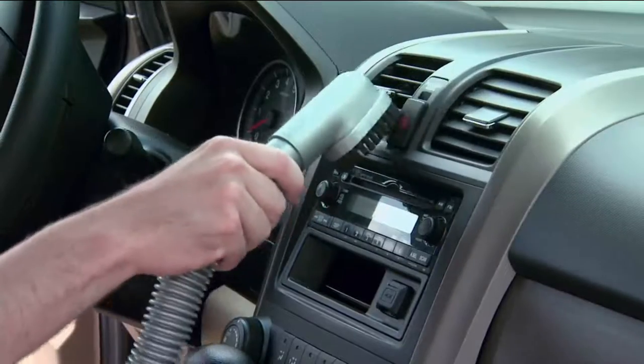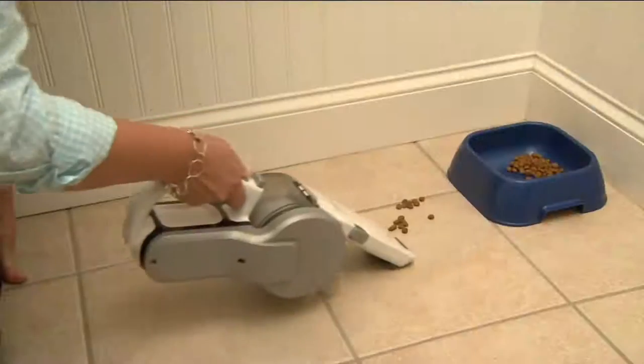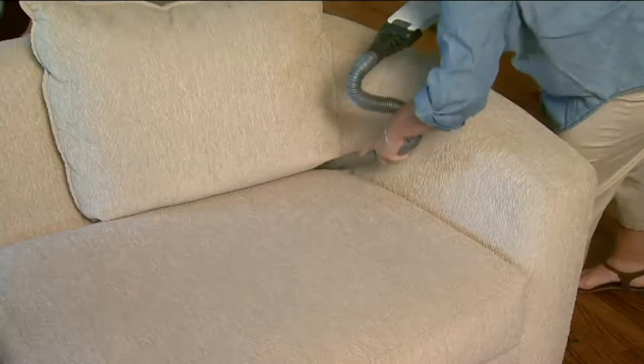It has that Black & Decker 18-volt power that they developed for their drills, and now you've got it in a vacuum. For pet spills, and it's cordless.